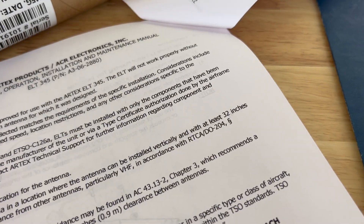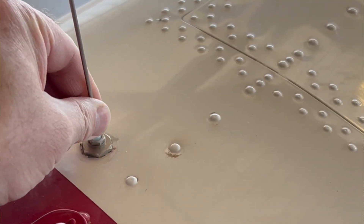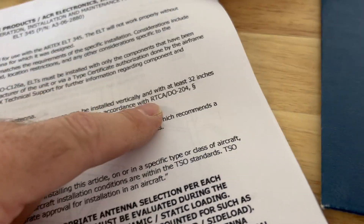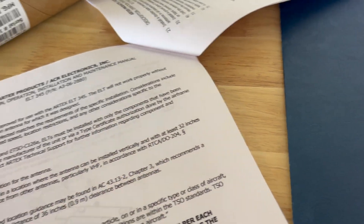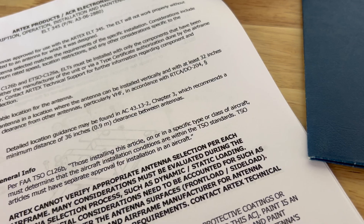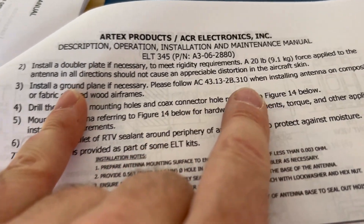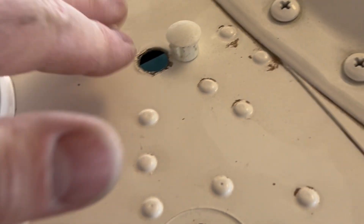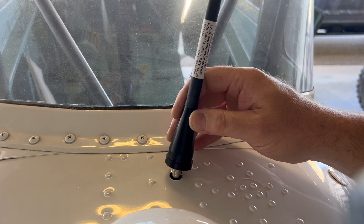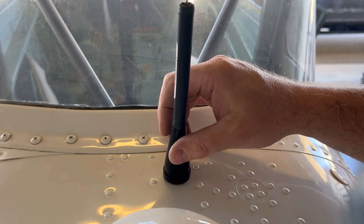Moving on to the antenna — the ELT will not work without the proper antenna connected, so use the one supplied in the kit. My old antenna location was pretty far aft and the skin would oil-can when you pushed on it. Looking at the requirements of RTCA and AC 43.13, there are specific requirements for antenna installation — particularly that it must be approximately 32 inches away from other VHF antennas. The antenna mounts to the airframe; install a doubler plate if necessary, which wasn't necessary here. A 20-pound force applied in all directions should not cause appreciable distortion in the skin — that was not the case previously. Install a ground plane if needed — not necessary here because it's a metal airplane. I already had an existing hole, so I'm just relocating the antenna.